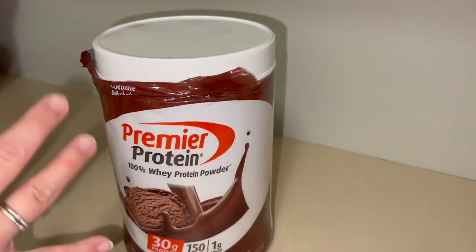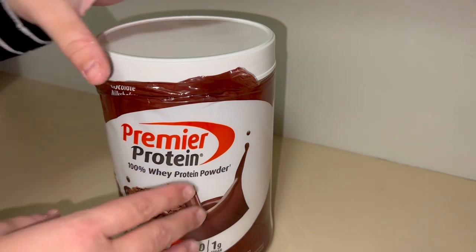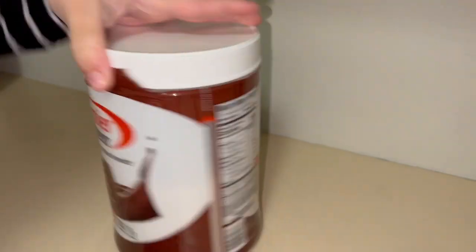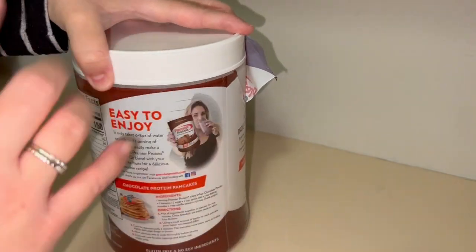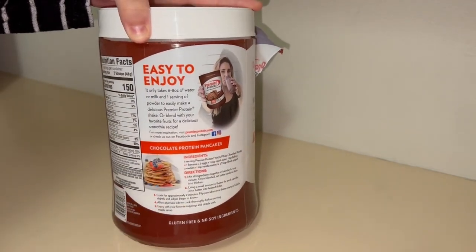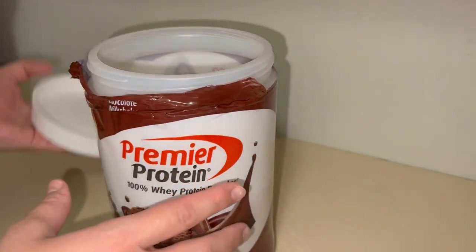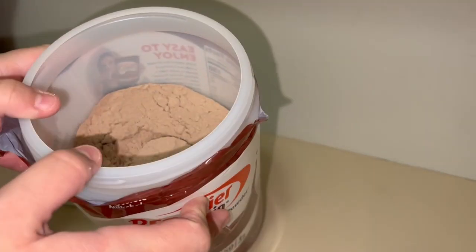I love that you can kind of add your own elements to it — you're not just stuck with the chocolate alone. A lot of times I'll make a chocolate peanut butter banana smoothie. I also like to throw this in some pancakes. They've got a nice recipe here on the back, super easy, and a good way to get your protein in for the day if you don't feel like having a shake.